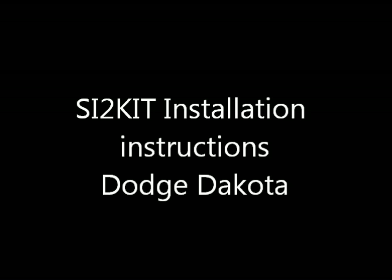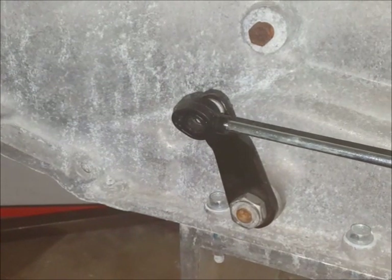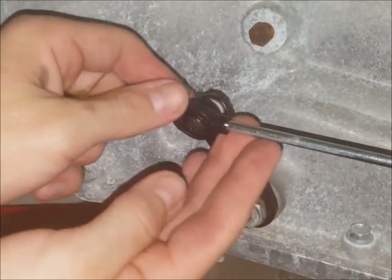This is the bushingfix.com SI2 kit installation instruction video. This part fits several vehicles, and most commonly the cable end looks like this one.